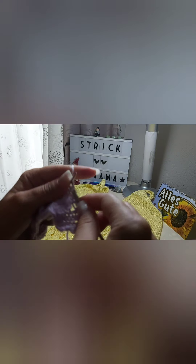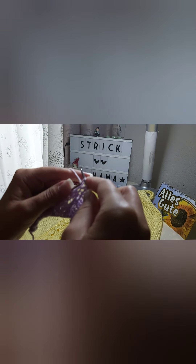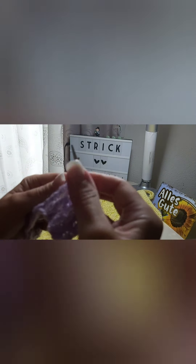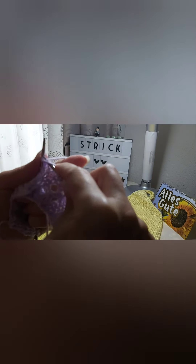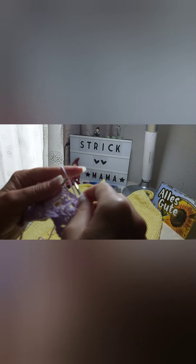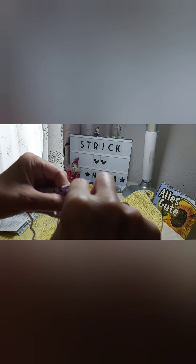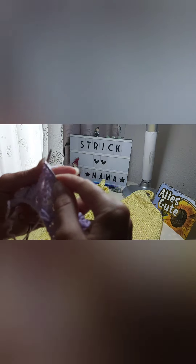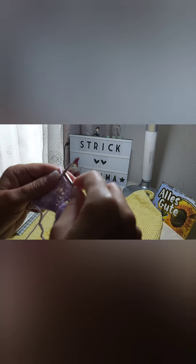Two right stitches. Three left stitches, two together to the right. One right stitch, yarn over, two together to the right. One right stitch, yarn over, one left stitch, yarn over, one right stitch, two together to the left - leaning left with one stitch leaning left - yarn over, one right stitch, two together to the left. Three right stitches - sorry, three left stitches, three right stitches.